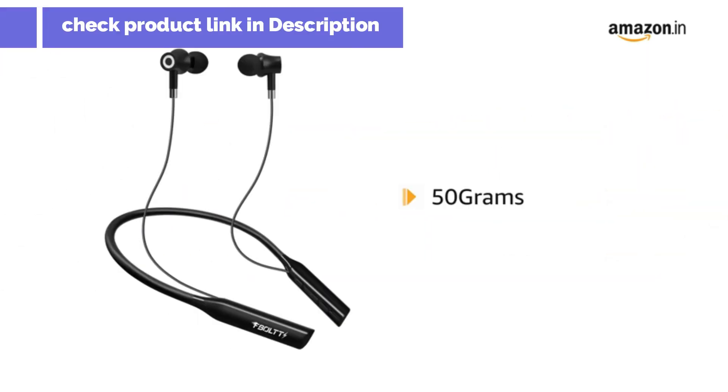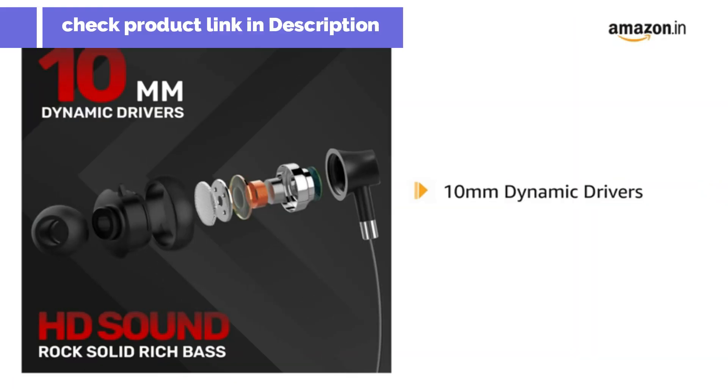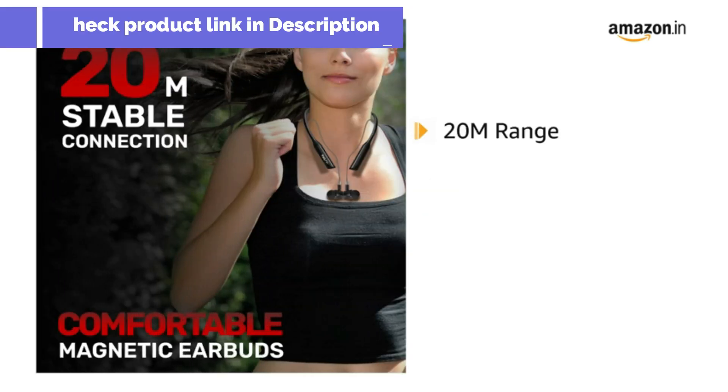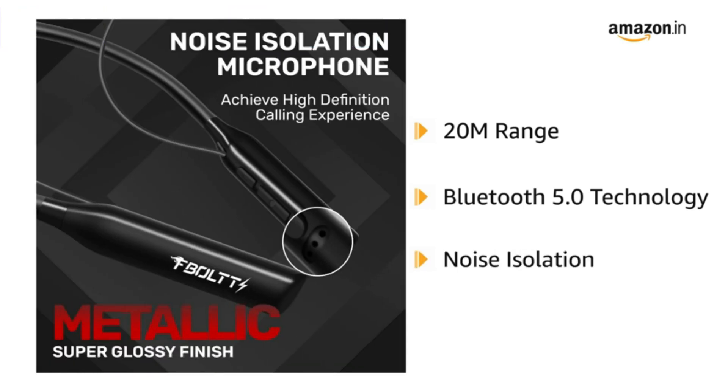It weighs about 50 grams. The headset is ergonomically designed and comes with 10mm dynamic drivers, which provides a perfect HD and bass-plus sound effect for better listening. It comes with 20 meters range Bluetooth 5.0 technology and noise isolation that isolates ambient noise.